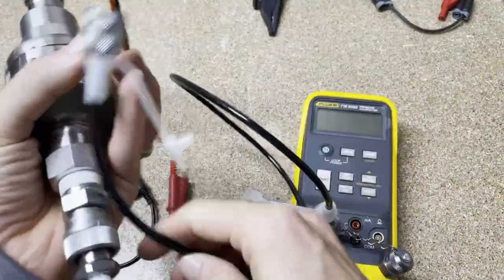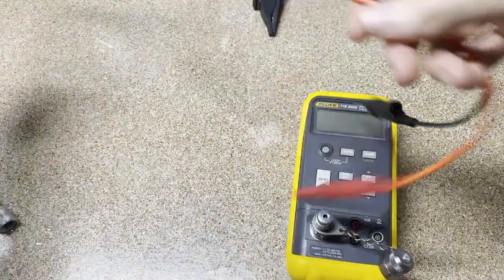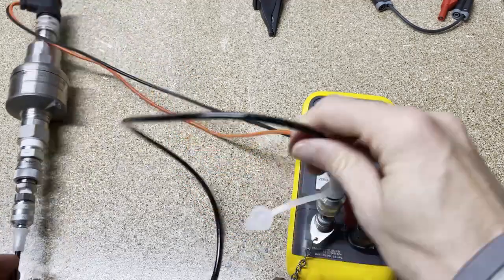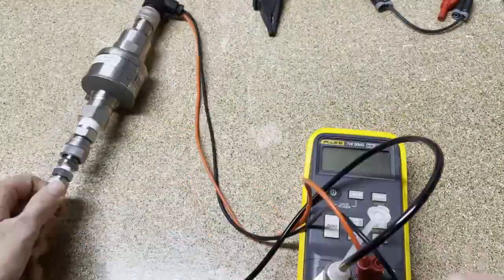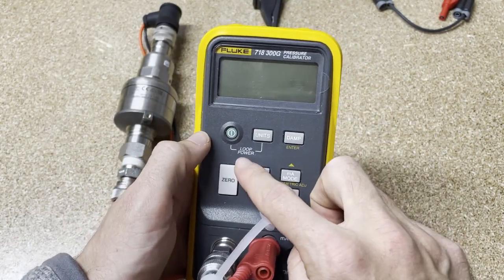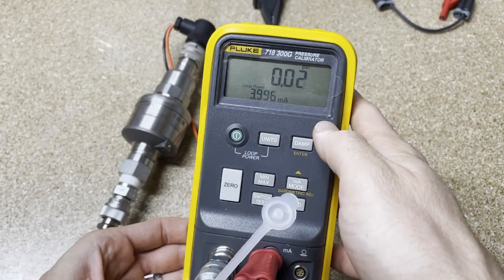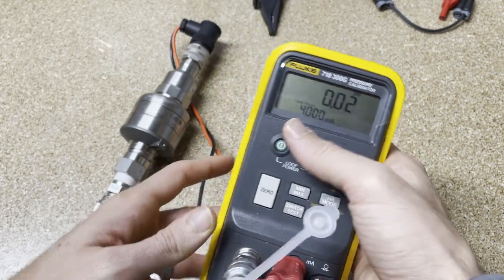I'll show you this in fast forward motion. Got our leads for the electrical side — red with red and black with black. Okay, hose out of the way, we're going to jump into this. We know we need to supply loop power, so I'm going to hold down this button, turn it on, and you can see it said loop power mode. It's firing up and we're going to see if there's any pressure. First let's vent it. We are vented — right on the 4 milliamps.